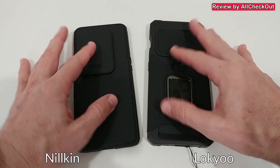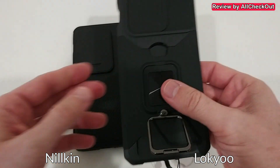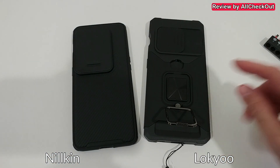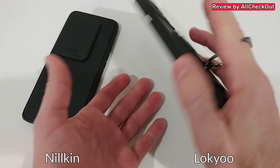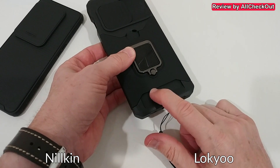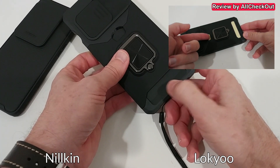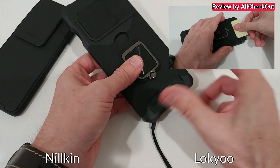This case has a stand and a metal plate — it's not magnetic, but it can be used with magnetic holders. It also has a ring you can use for selfies or as a stand, and a holder for one credit card. I've tested it and it works — you push the card in and then a little push gets it back out. It's a bit difficult to grab, but wetting your finger helps.